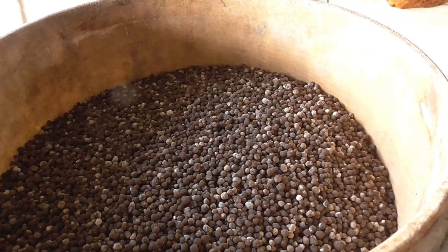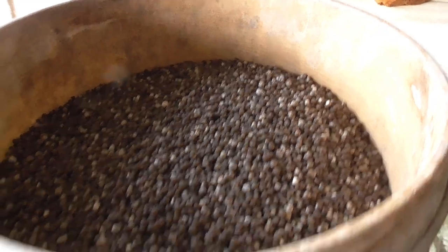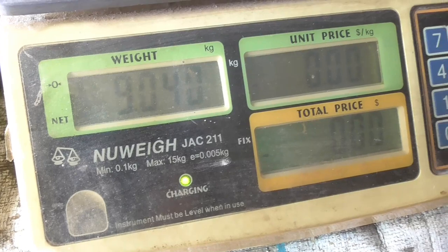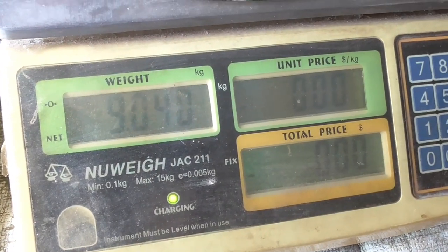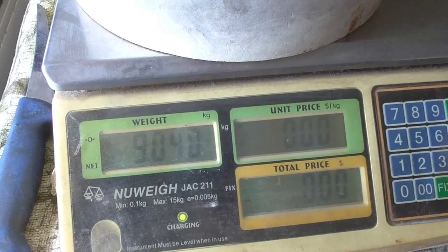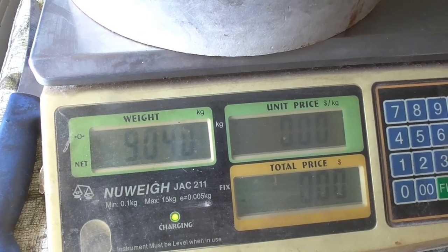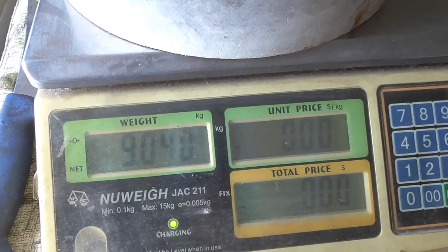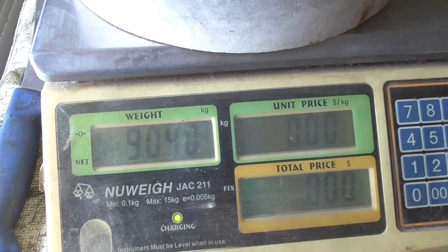In here we've got a bucket of DAP fertilizer and it weighs 9.4 kilos. We'll fill them up a little bit more to make them around 10. I'll work out how much seed I want to put on, and for each bucket of fertilizer I'll put the right amount of seed and mix it together, then put it in the fertilizer spreader.